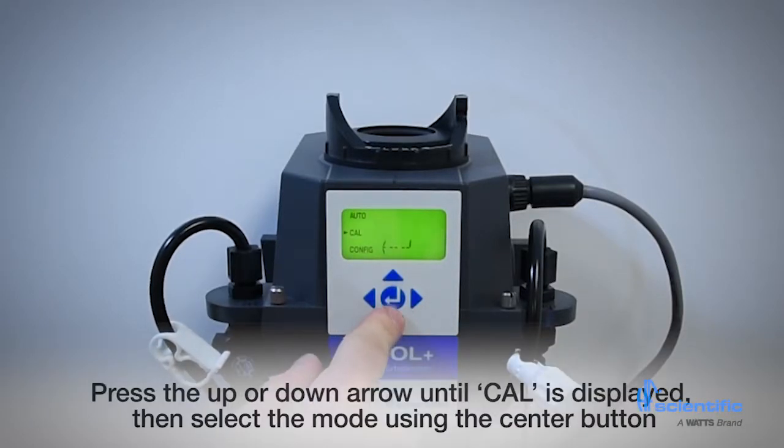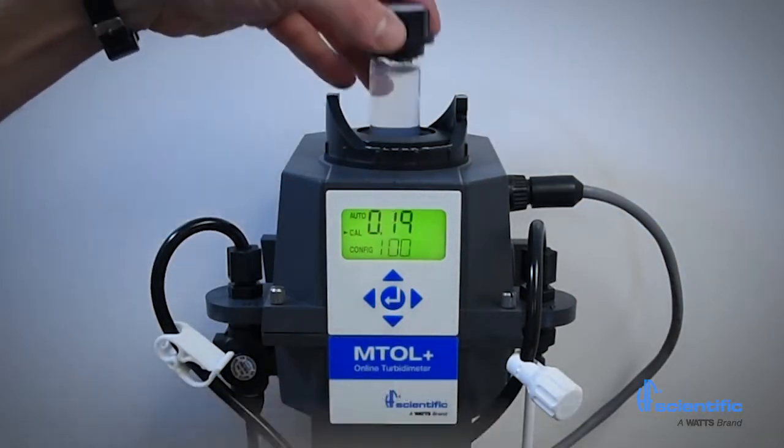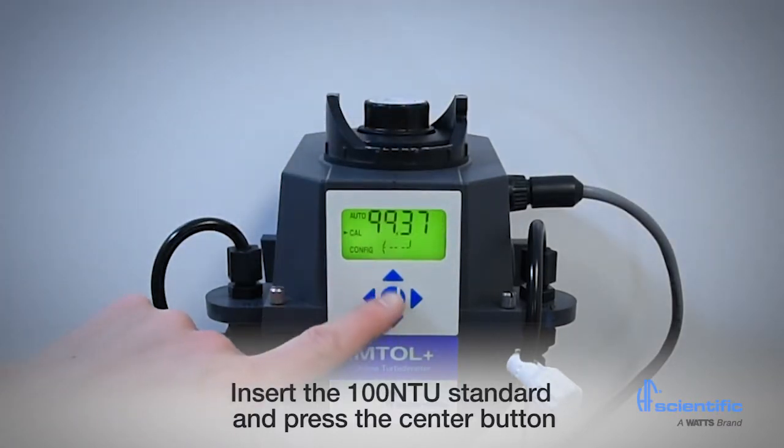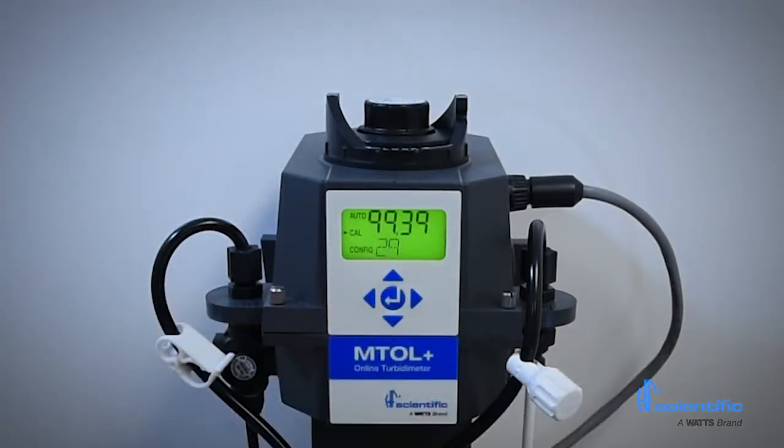To start, press the up arrow until CAL is displayed. Then select mode using the center button. The instrument will display 100. Insert the 100 NTU standard and press the center button. The instrument will count down 30 seconds and then display 10.